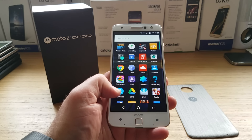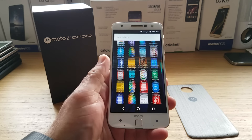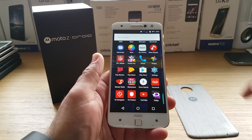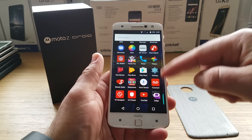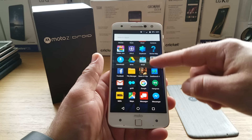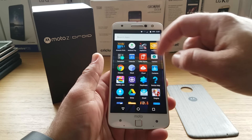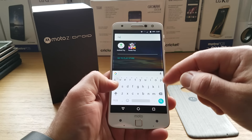Let's go into the app drawer. With this device you almost get a near-stock Android experience, except for all the pre-installed Verizon bloatware and games on the Moto Z Droid. So if you get this from Verizon, expect a whole lot of bloatware. You also have a search bar up on top to search for certain applications by typing it in.